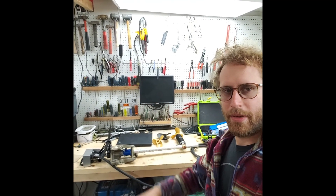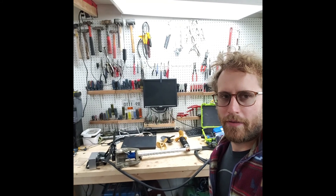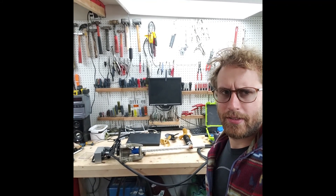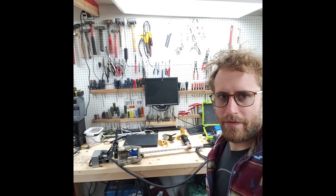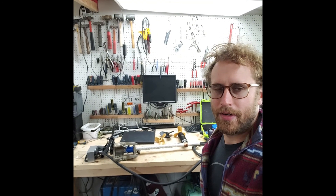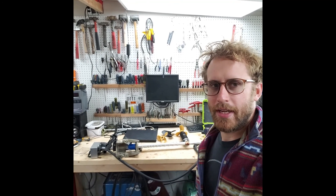Hey everyone, Phil here. This is going to be a video series on an electric outboard that I put together. It's about 2.5 kilowatts currently. The motor is rated for about 6 kilowatts. So we'll see how far I get, but for now it's 2.5 kilowatts and I'm going to be showing you guys how I put this thing together and hopefully how it runs over probably a series of videos. Thanks for checking it out.